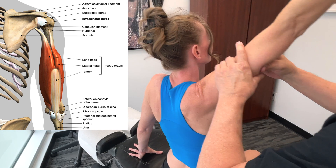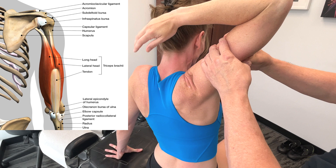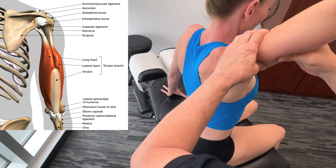The lateral head origin is above the radial groove on the lateral part of the humerus, and it also inserts on the olecranon process. It also extends the elbow.